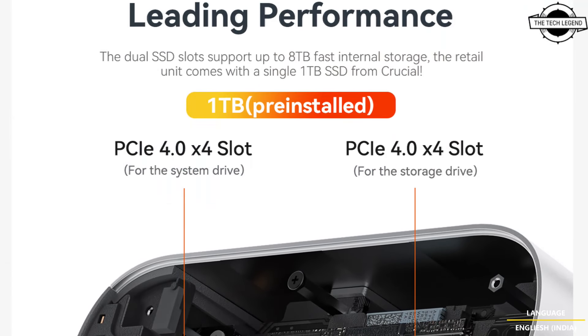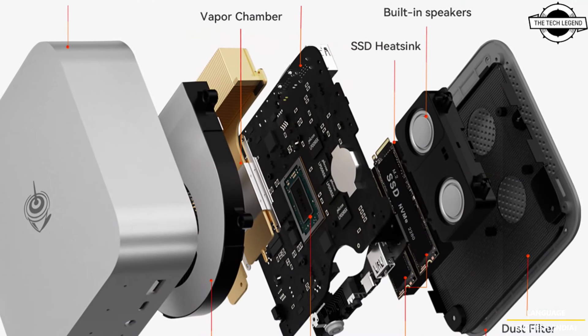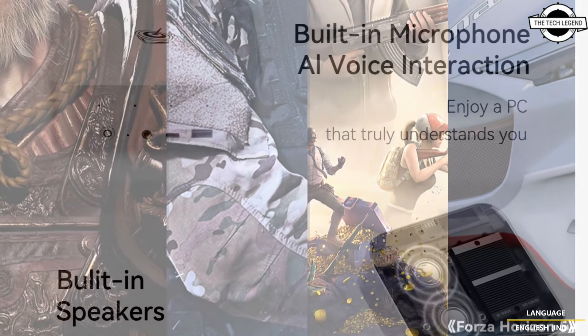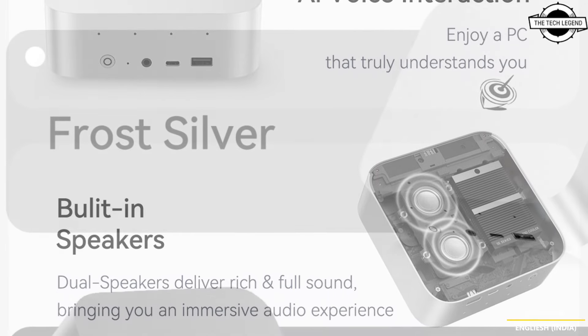Other specifications include 32 GB of LPDDR5X-7500 memory and dual M.2 2280 PCIe 4.0 x4 slots, which can support up to 4 TB of storage.